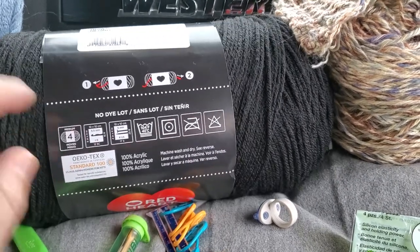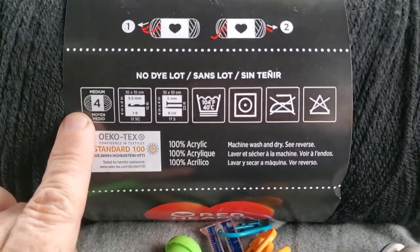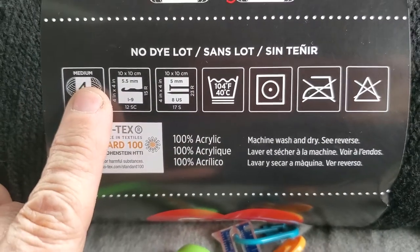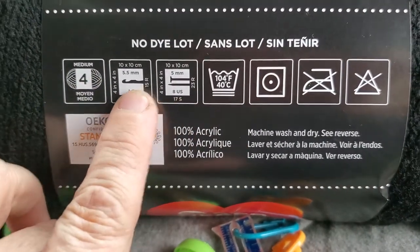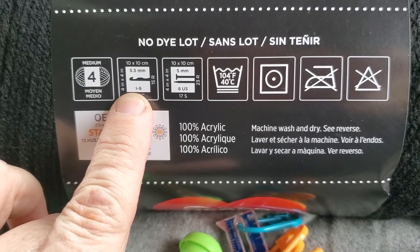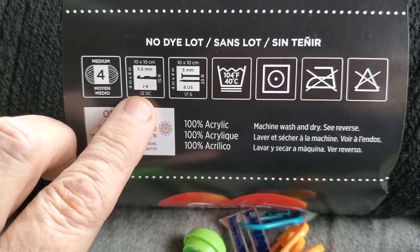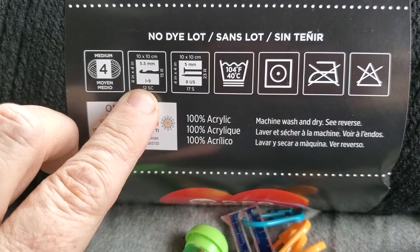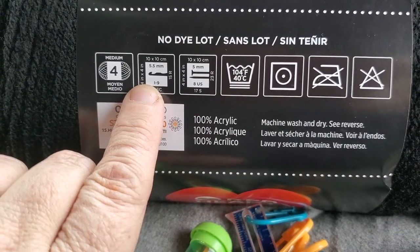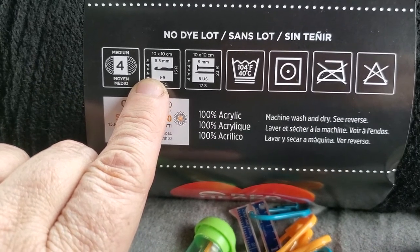On the side of the label it'll tell you it's a medium-weight yarn, and in a four-by-four sample you're going to have 12 single crochets. You'll use a number nine or 'I' crochet hook.